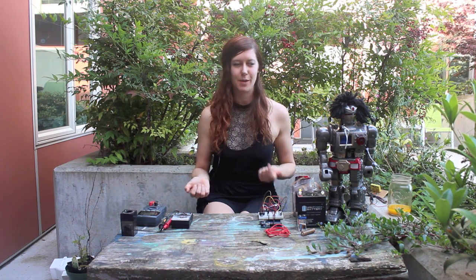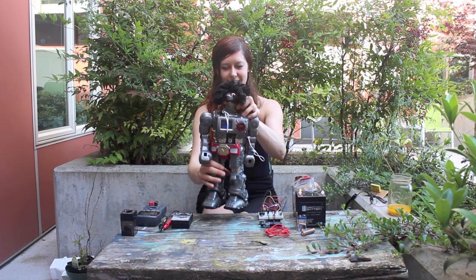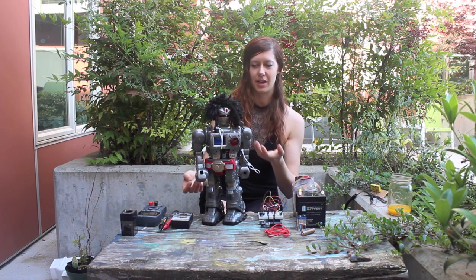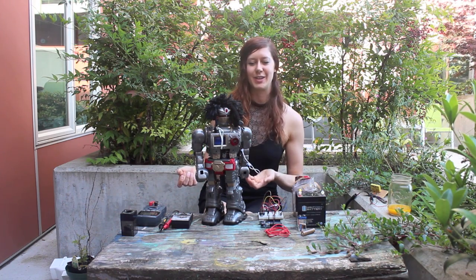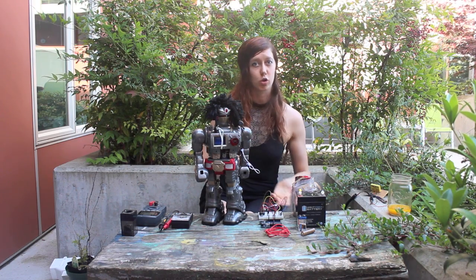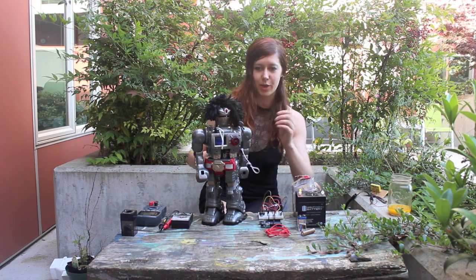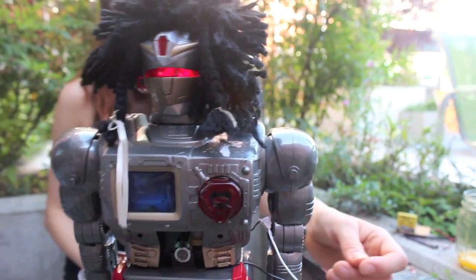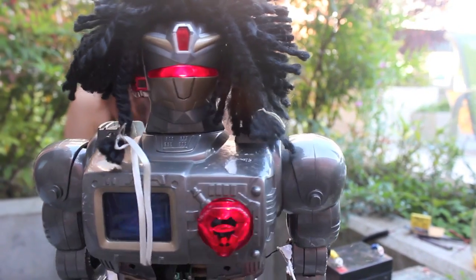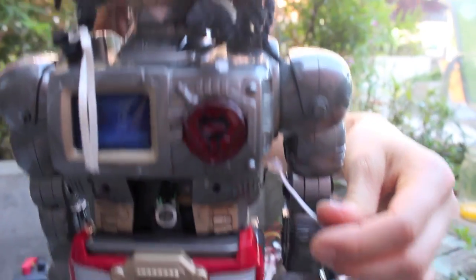One of my favorite ways to use a multimeter is for debugging. Here's a funny example of something that my partner and I worked on. We found this at a thrift store and it was broken. So I went through with the multimeter and figured out what electrical connections were broken, figured out that the motors were getting shorted, and then added a switch to make it work. Pretty much all of that work was done with a multimeter.